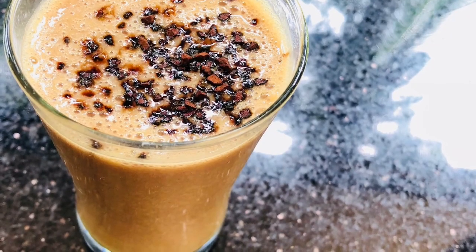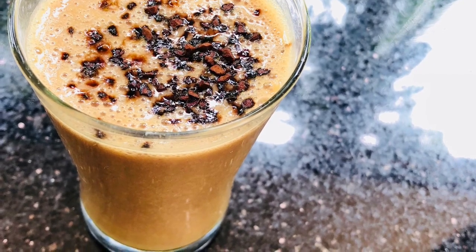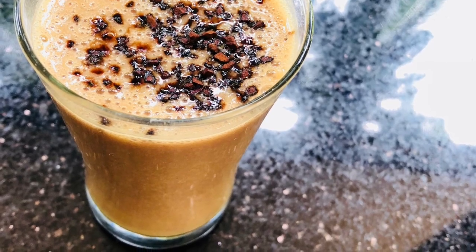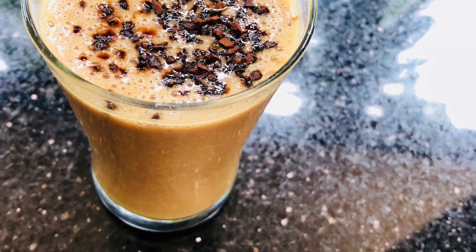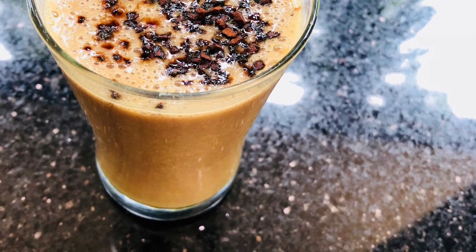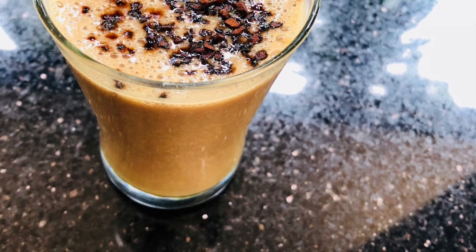I will share this smoothie recipe with all of you. Please like it and share it with friends and relatives. Please like and subscribe to this channel. If you have any suggestions, add them in the comment box. I will see you in the next video. Bye-bye, thanks for watching.